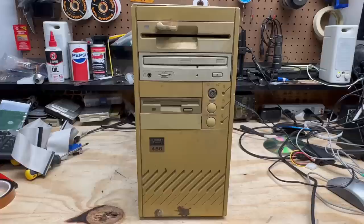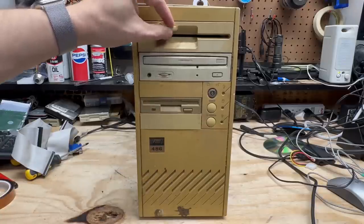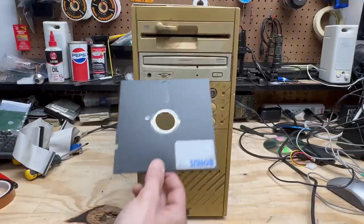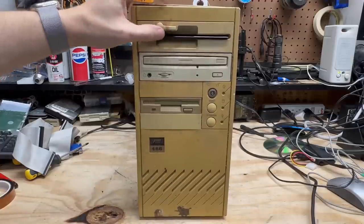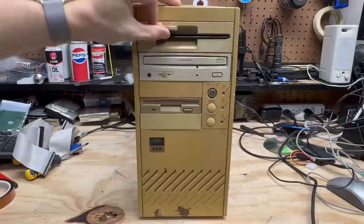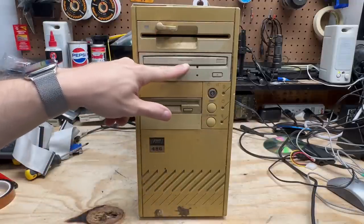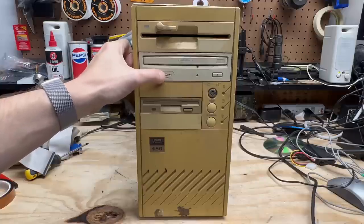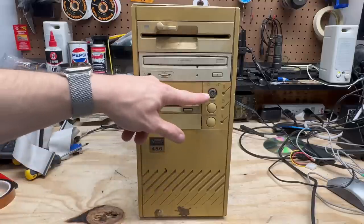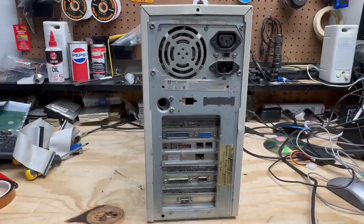The next system is this very sad looking beast — this thing is crusty. Its badge is a 486, so we'll see if that's true. This floppy drive is pretty stuck — I wonder if it just needs a disk in there to trigger the mechanism. Indeed it does. It's definitely crusty and there are definitely sticky things in there. We have a quad-speed CD drive with a very similar look to the last system. The volume potentiometer is pretty sticky. This one has a keyboard lock right on the front — this actually just disables the keyboard, assuming it's connected to the motherboard.